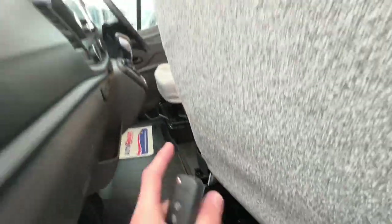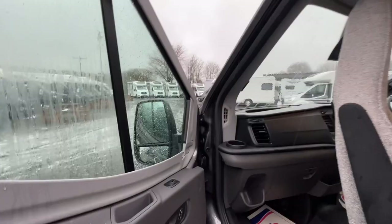The seats turn around — both passenger and driver's — and I'll show you that inside.